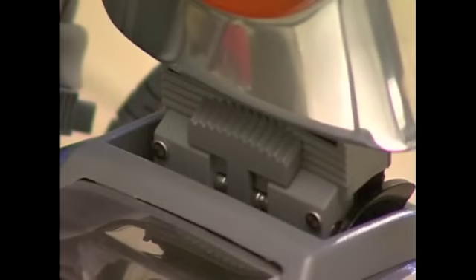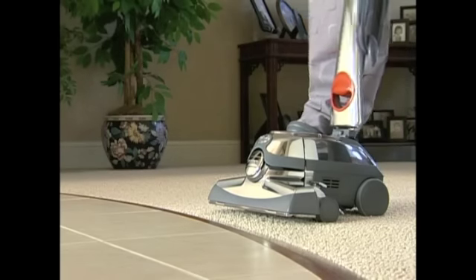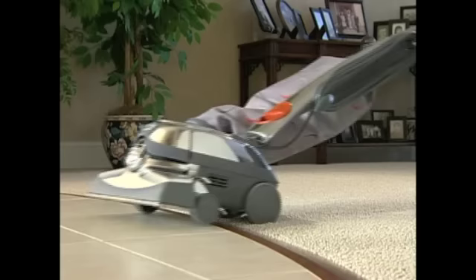Your Centria also has a convenient handle tilt latch, which allows you to lift the front of the Centria over door thresholds or throw rugs. To do so, push the handle tilt latch toward the bag, then pull back on the handle until the front of the Centria lifts up.